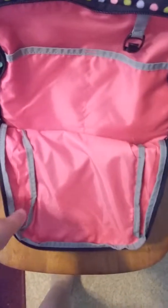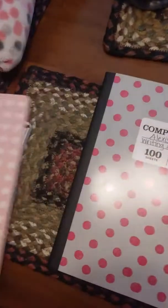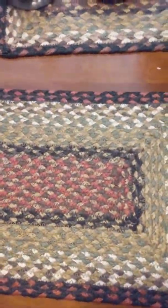In this next pouch I just store my notebooks. I have my science notebook, my reading notebook, and my writing notebook. And that's apparently everything! I hope you enjoy my YouTube video.